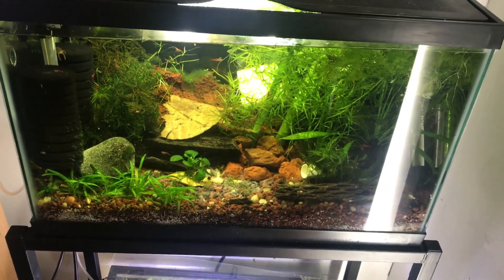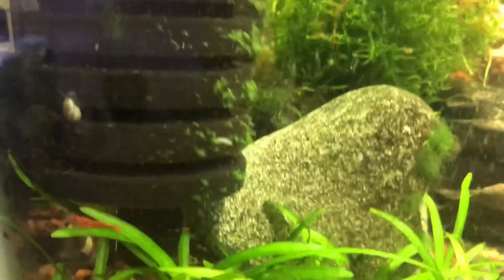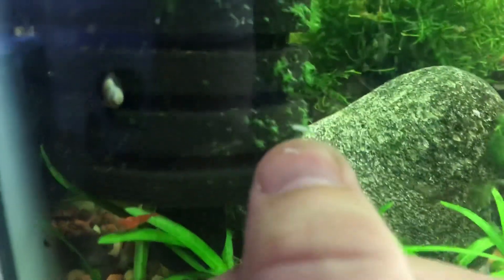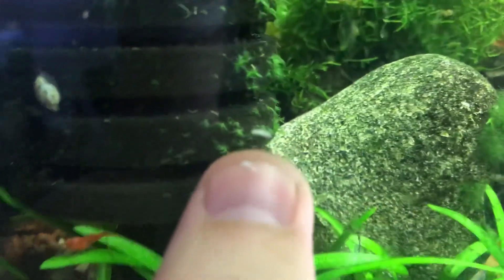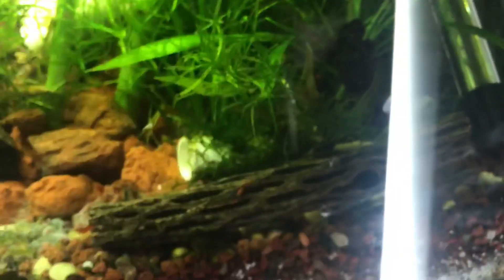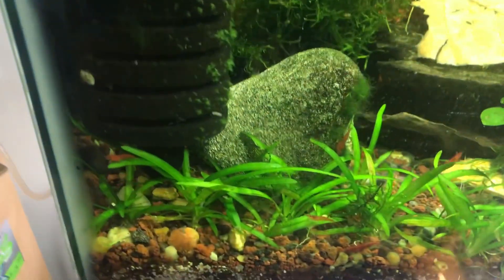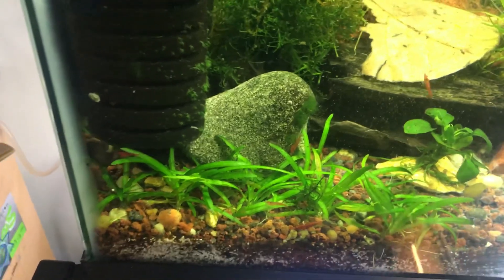This is my cherry shrimp tank, and that is a planaria — these little worm-like guys that have kind of a hook-shaped or pointed head. See, there's another one crawling up here. The other day there were tons of them all over, and I started to medicate the tank to try and get rid of them.